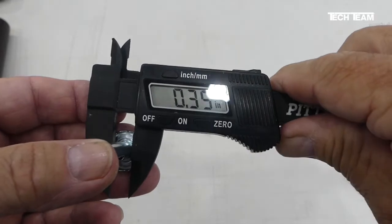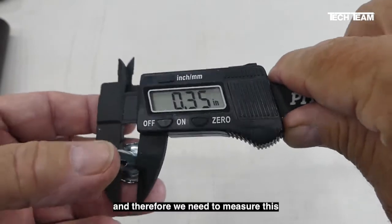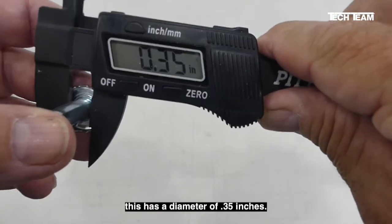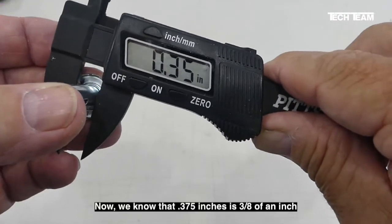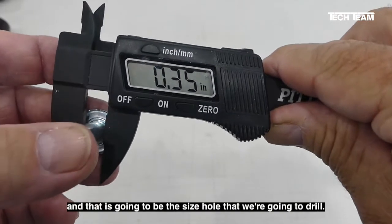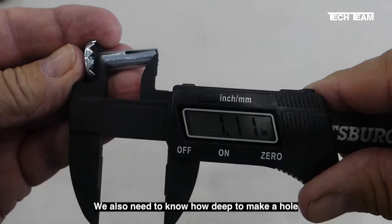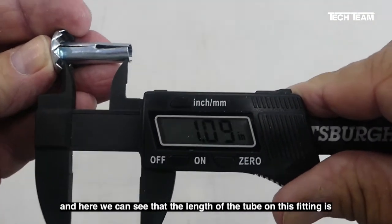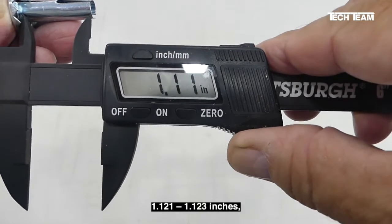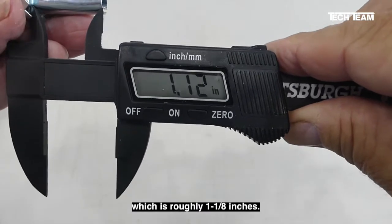First things first — we have to know what size hole to drill. We need to measure this, and we see that this has a diameter of 0.35 inches. We know that 0.375 inches is 3/8 of an inch, and that is going to be the size hole that we're going to drill. We also need to know how deep to make our hole. The length of the tube on this fitting is roughly 1.12 to 1.13 inches, which is roughly 1 and 1/8 inches.